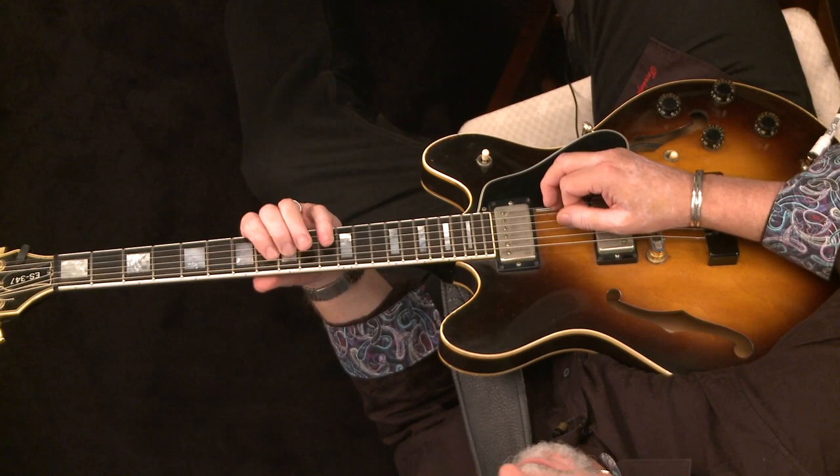So the final one would be starting with our fourth finger. The first pattern could be four, one, three, two — so that'd be four, one, three, two. Let's try it with the metronome. One, two, three, four.